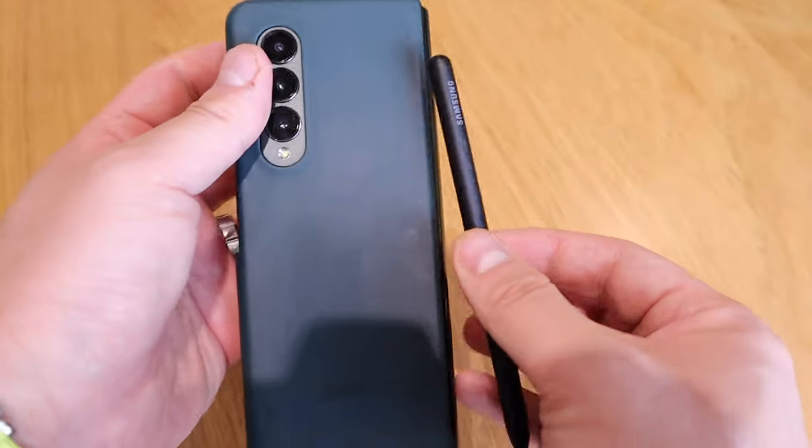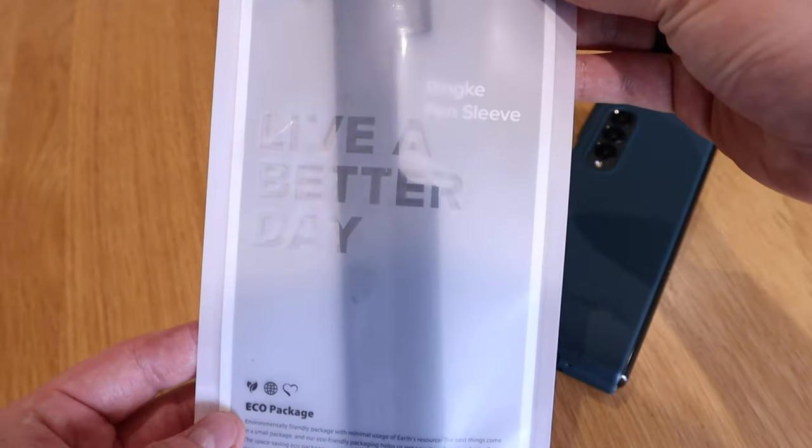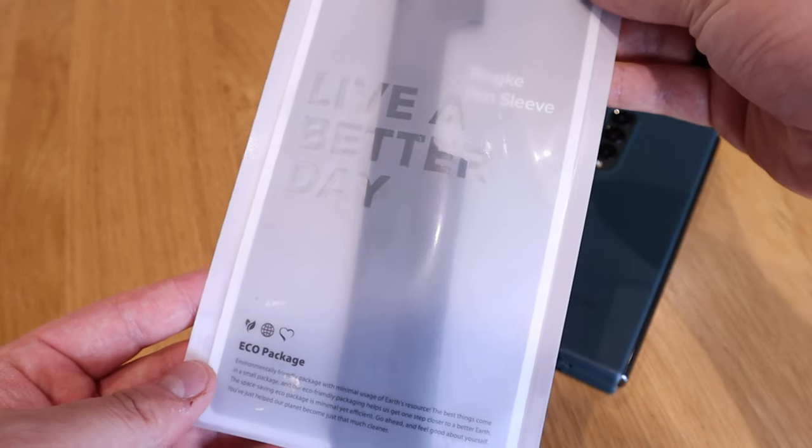Wireless charging is very important to me and it's one of the main reasons I get a flagship phone because I really like using it. So I thought about it for several days and realized the best solution would be to put the S Pen overhanging on the back side.